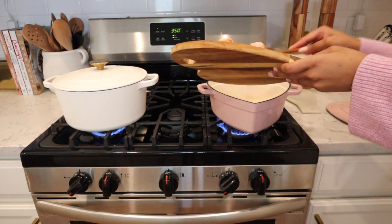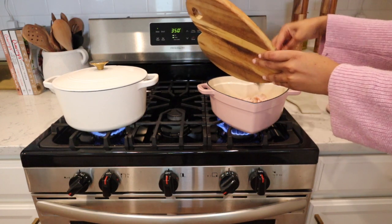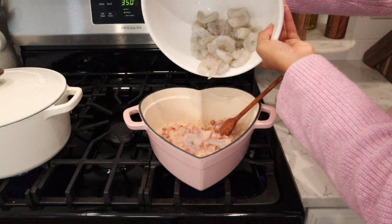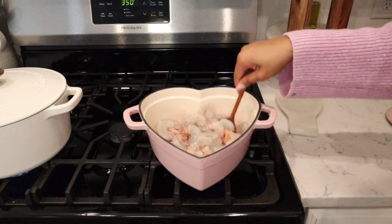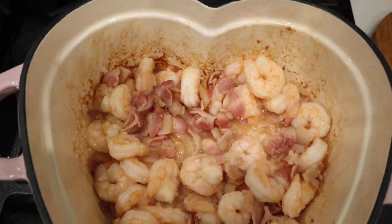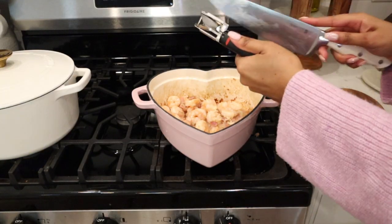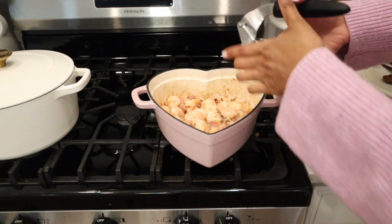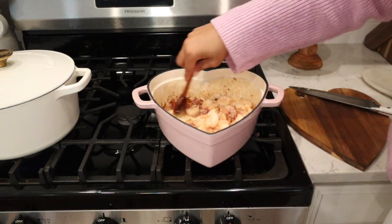I'm using my new Dutch oven that I got from HomeGoods — I'm obsessed with it. To make this recipe, you start by chopping up six pieces of bacon into chunks and fry it up until it's slightly brown. Once it's slightly brown, go ahead and add your pound of shrimp. What makes this recipe so flavorful is I cook the bacon and then fry the shrimp in the bacon grease, so the shrimp is just bursting with flavor. Then I add tons of garlic and cook it until it's fragrant.